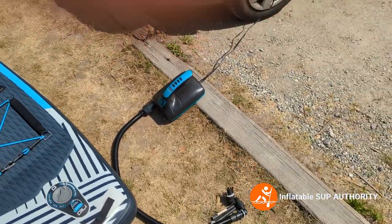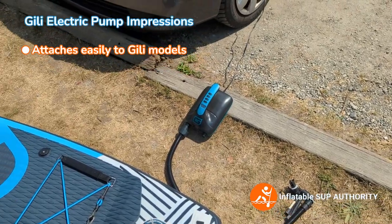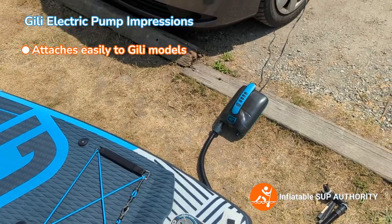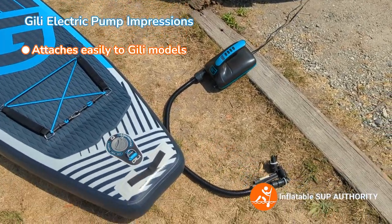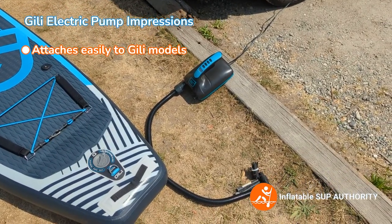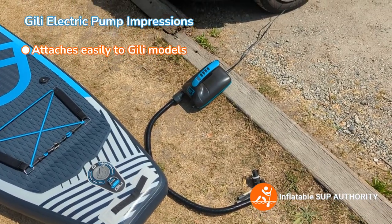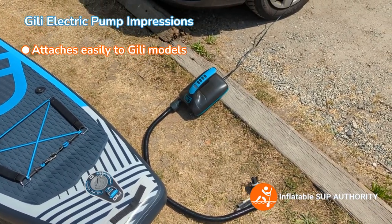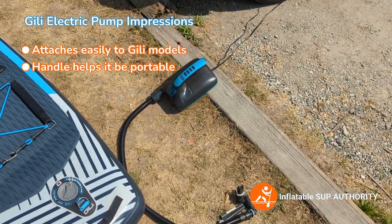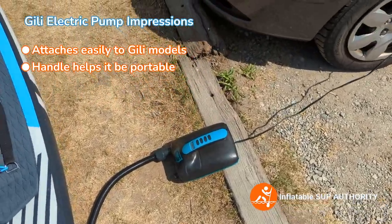Overall, I think that this pump is very workable. I do like that it attaches very easily, especially with Jilly models, but it can be used for other SUP models like IROC or Nixie, or whatever — they almost all have the same sort of valve. I also like the speed of it; it's pretty quick for a little electric pump. It's very handy. I do like the handle as well — there's something about having that handle that makes it feel a little more portable.